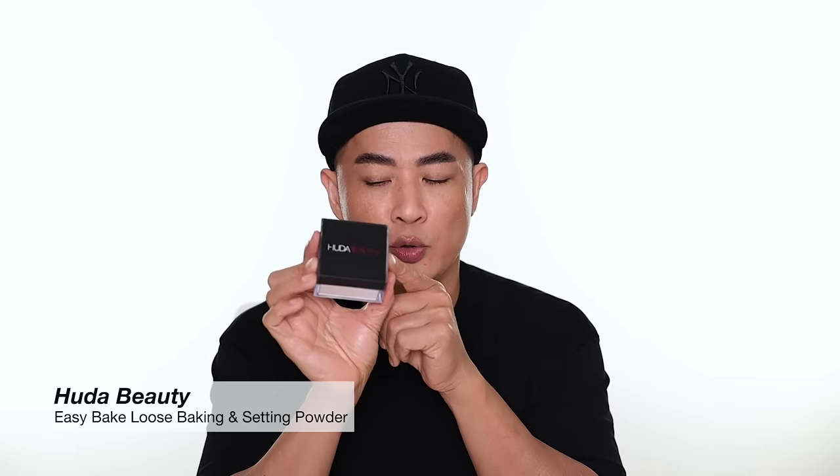The Huda Beauty Easy Bake Loose Baking and Setting Powder has a soft matte finish and finely milled formula — great for heavy baking. Unlike Rare Beauty or Givenchy which have very light pigment deposit, this one has medium coverage, so it deposits more. It comes in about nine shades, giving you a lot of choices. One thing to note: it does have a floral fragrance, which some people don't like — it doesn't bother me, but it's worth mentioning.